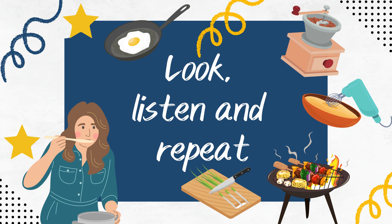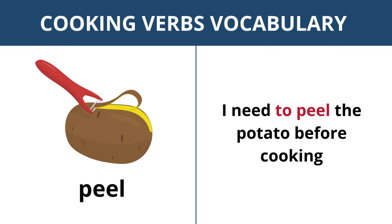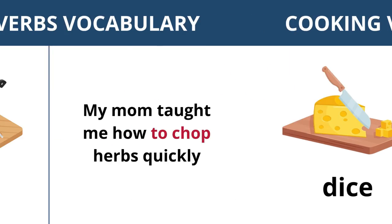Look, listen and repeat. Cook — she learned to cook delicious pasta. Peel — I need to peel the potato before cooking. Slice — please slice the bread for sandwiches. Dice — please dice the tomatoes for the salsa.